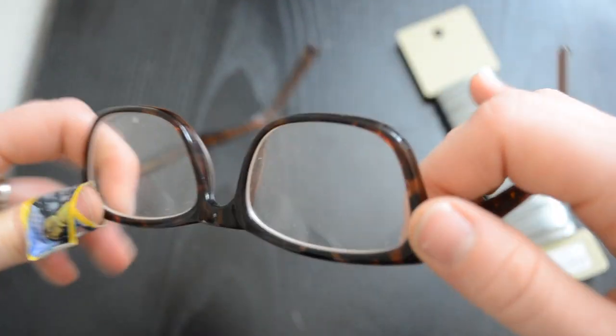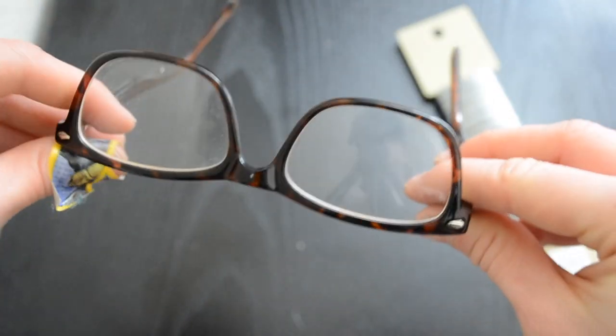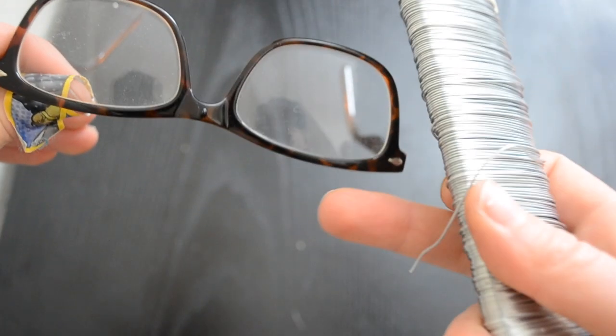Step one is to find a pair of glasses to use and start by popping out the lenses. This way there's nothing to obstruct your pup's view and it's a lot lighter on their face.